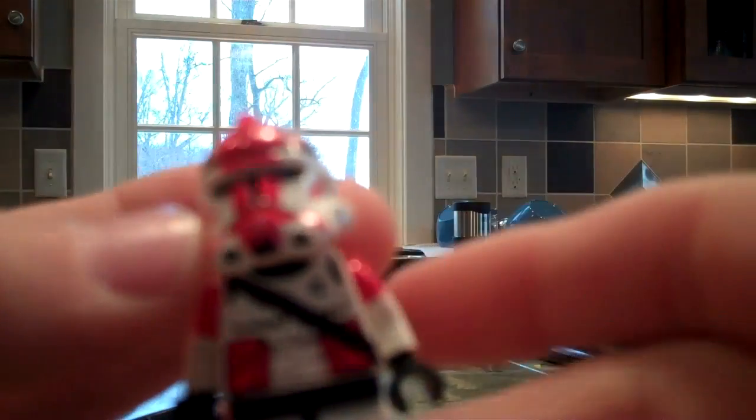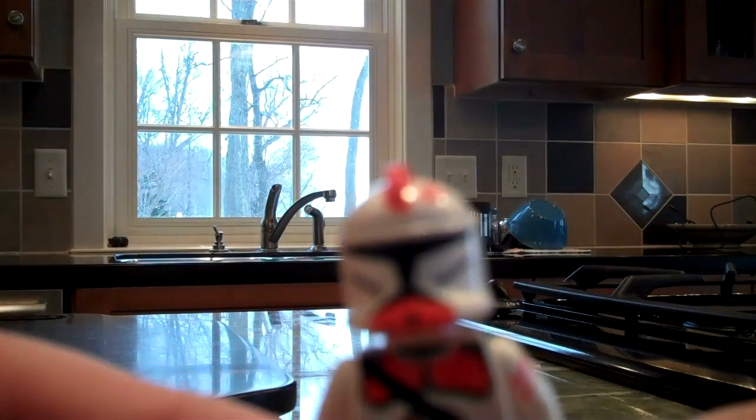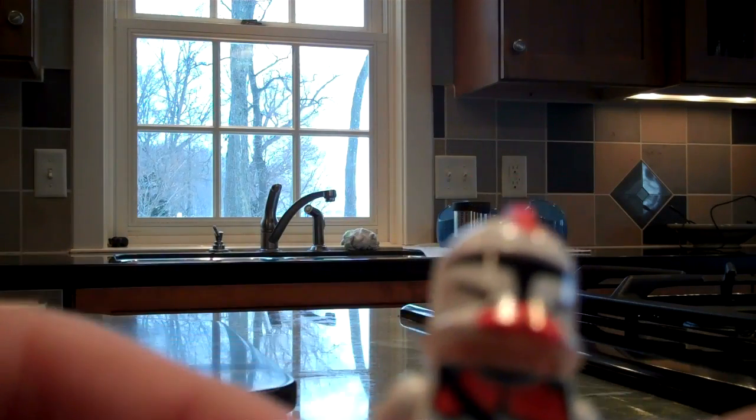Here, well actually I just don't know what this guy is — I just felt like making him the other day. I don't have a name for this guy either, so I was wondering if you guys could put some names in the comments.